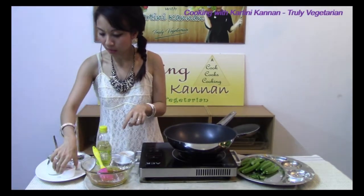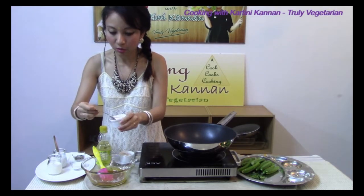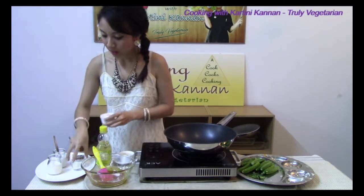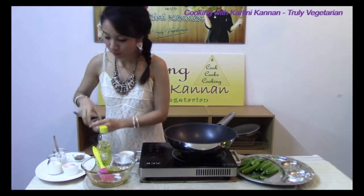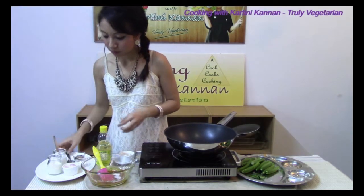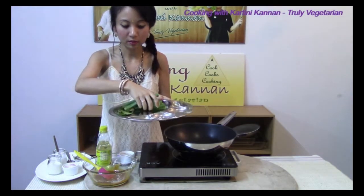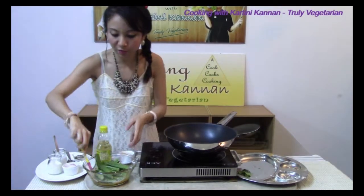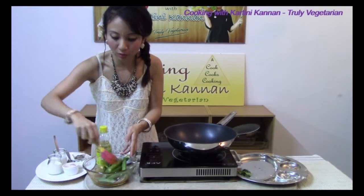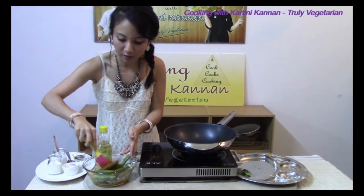Into this marination we are going to add in some salt for taste and also some sugar. Give this a mix first. Once we have given that a mix, we will add in our ladies fingers and fold this in first before adding in the oats.